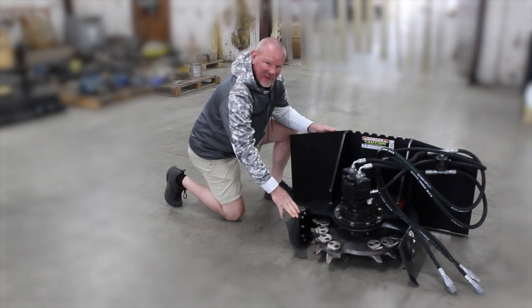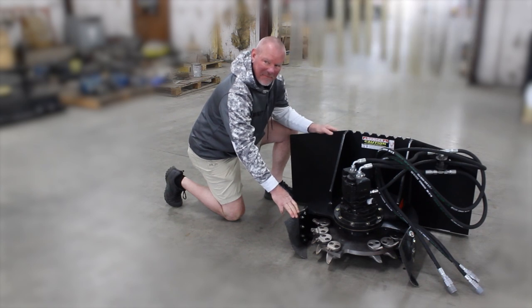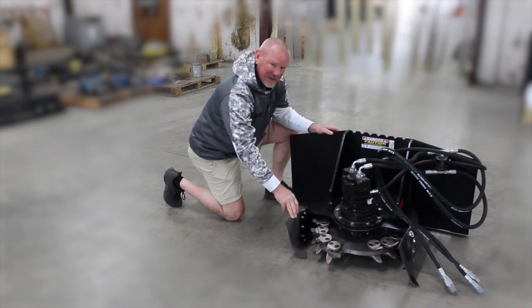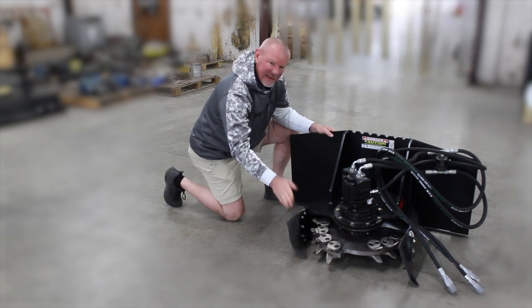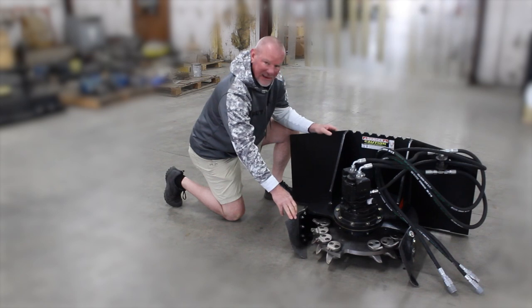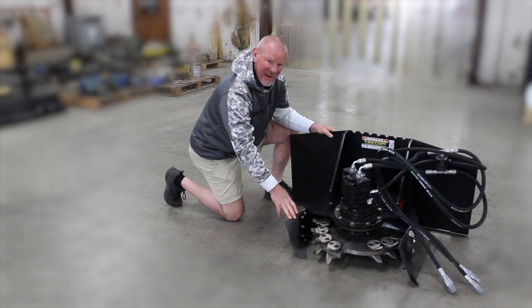We can set this up for standard flow or high flow. 16 gallons a minute is going to be about the minimum flow we can go and still get you the RPMs you need to really get the job done. We can take it all the way up to 45 gallons a minute on the high flow side. Either standard flow or high flow will require a case drain due to the high pressure and high speed that it's turning, so your machine will have to have a case drain to run the stump grinder.